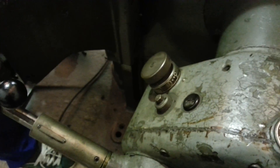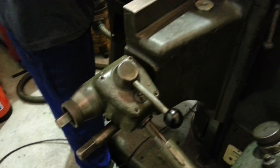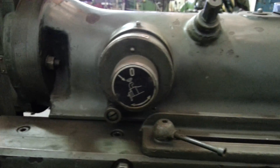All the feeds are disengaged so we don't accidentally lose our center. There's an automatic feeding mechanism which we are not using.